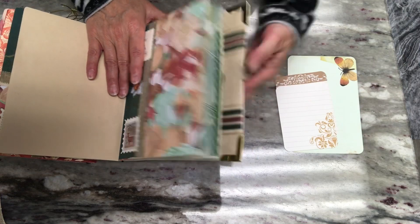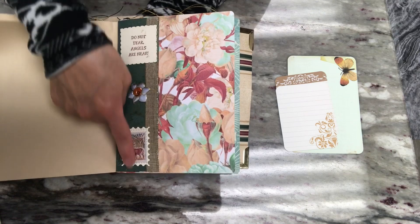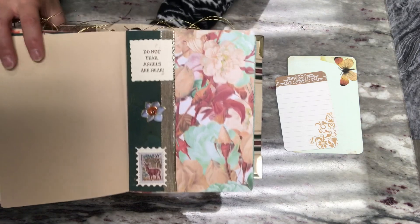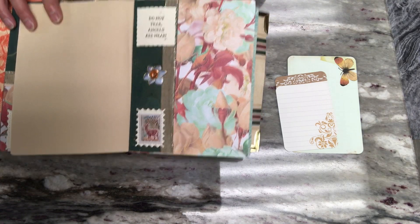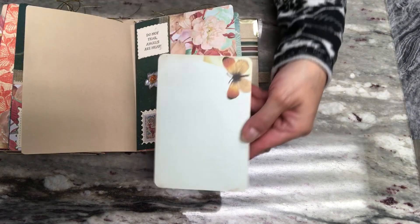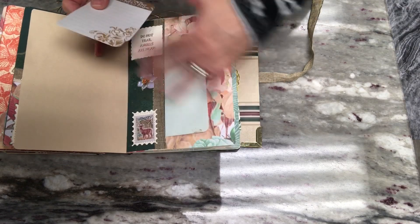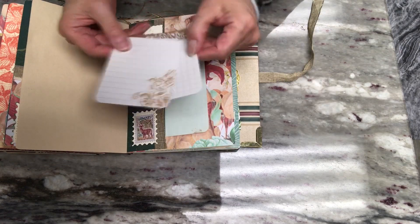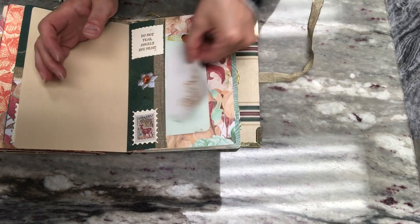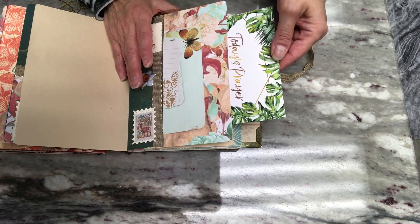Here's a side pocket — same thing: the center sentiment, the embellishment, and the little postage stamp. Inside are some journaling cards — a pale green one and a couple of little journaling cards — and in the pocket another today's prayer.